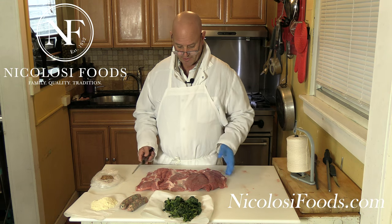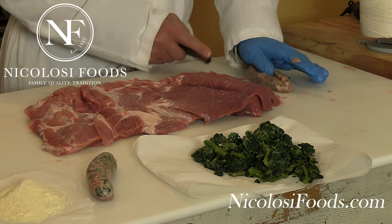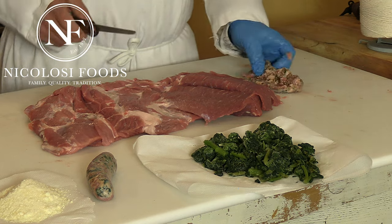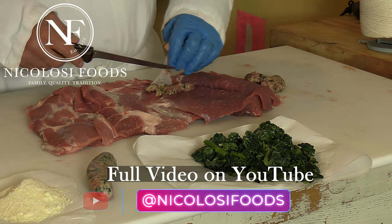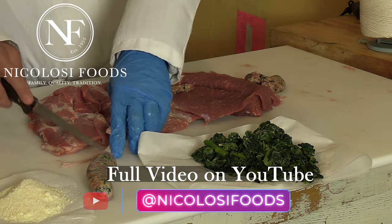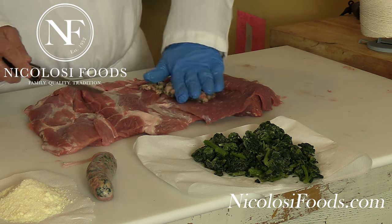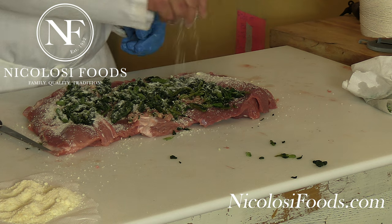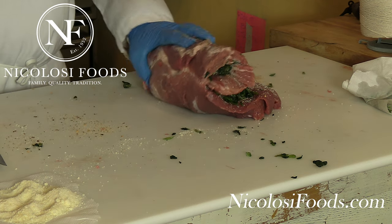Now that we've boned out our pork shoulder, we're going to start with our broccoli rabe sauce that we make here in the plant. There's really no ratio — we just make sure there's enough flavor. That's why we're adding some extra broccoli rabe here, and then we're going to add our pecorino Romano cheese, which is imported from Italy. Then we're going to roll it.